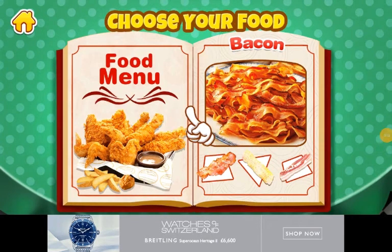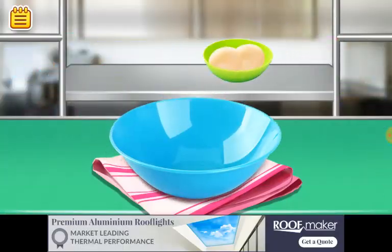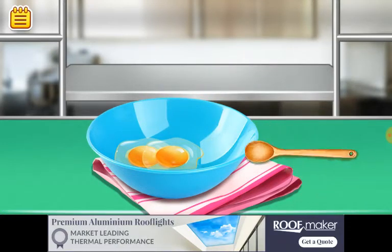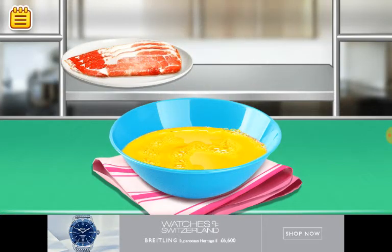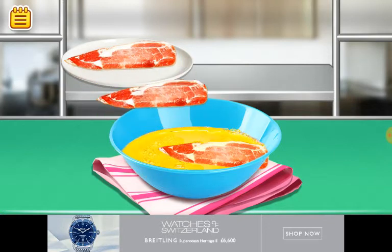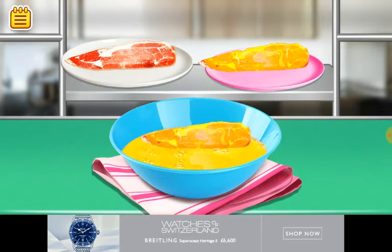Hey guys, today we're making bacon. I got this new app, it's really weird. Two eggs in a bowl, mix. Now put the bacon in it — just get the egg on the bacon.